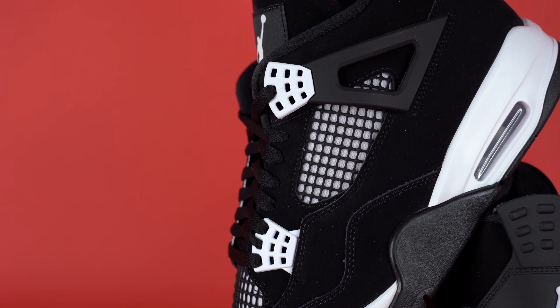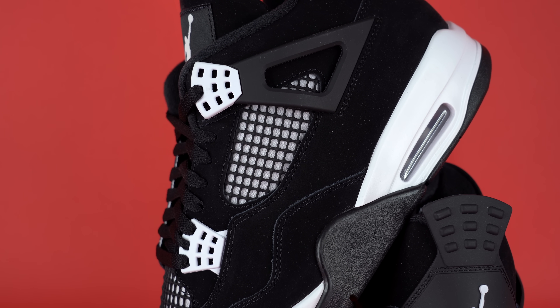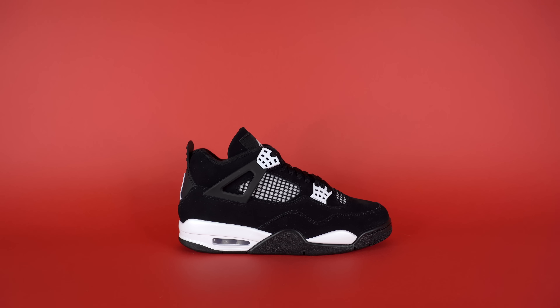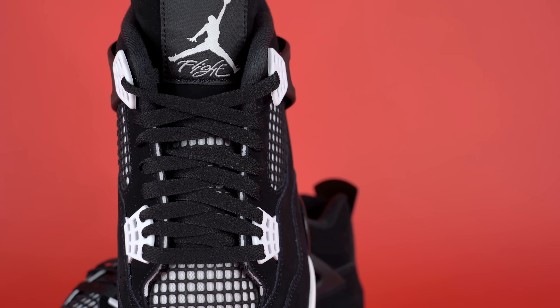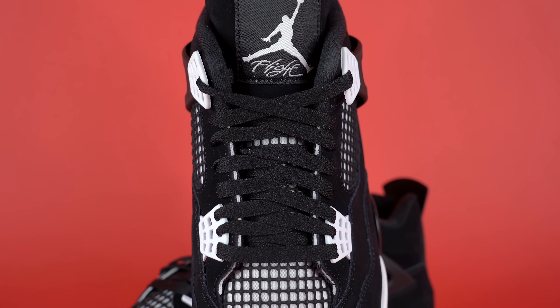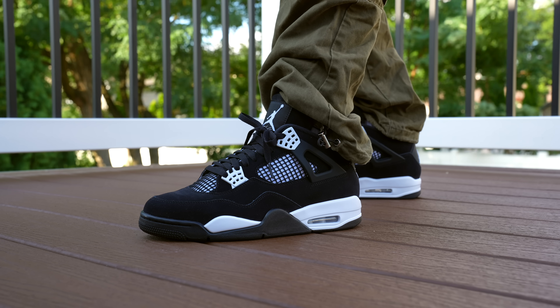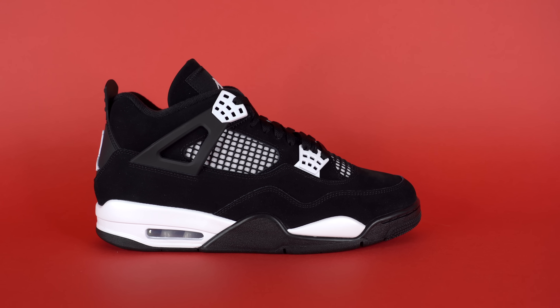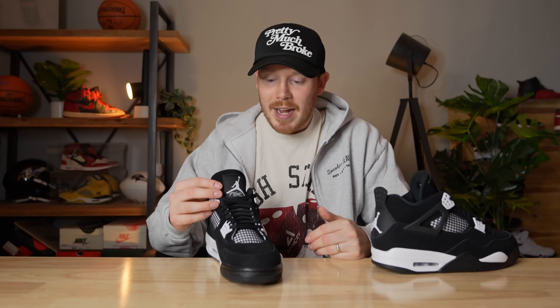Continuing up the shoe, you've got more of that black nubuck-type material on the eye stays of the sneaker. You've also got white lace loop areas — wing details or lace eyelet details — which you have on every Air Jordan 4, except on this shoe they're white instead of any other color. Weaving through the eyelets you've got black flat laces. These don't come with an extra set, but the black flat laces are fine — I definitely wouldn't change them out. They match the black in the upper well, and with black it's just black on black, so it works. Underneath the laces you've got more of that white mesh and black netting.